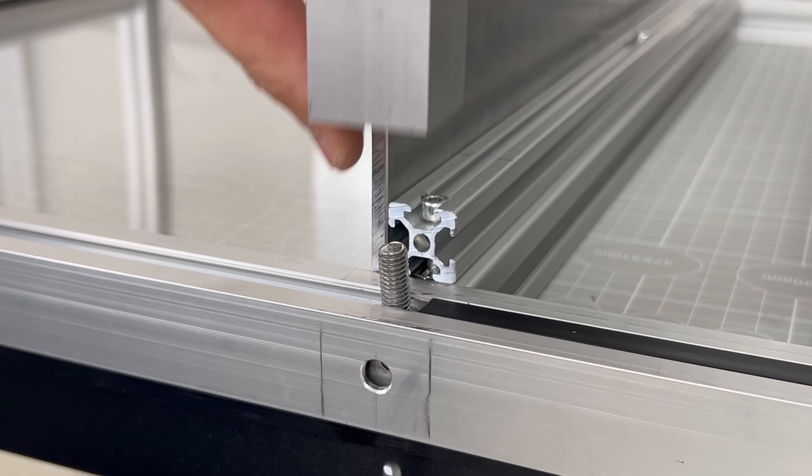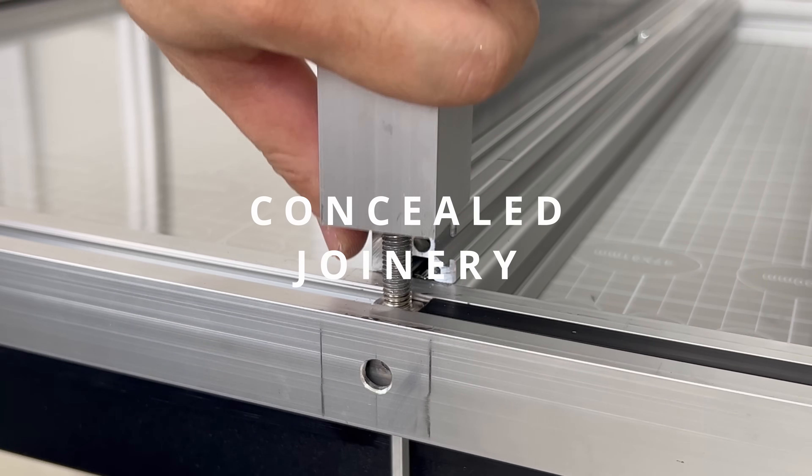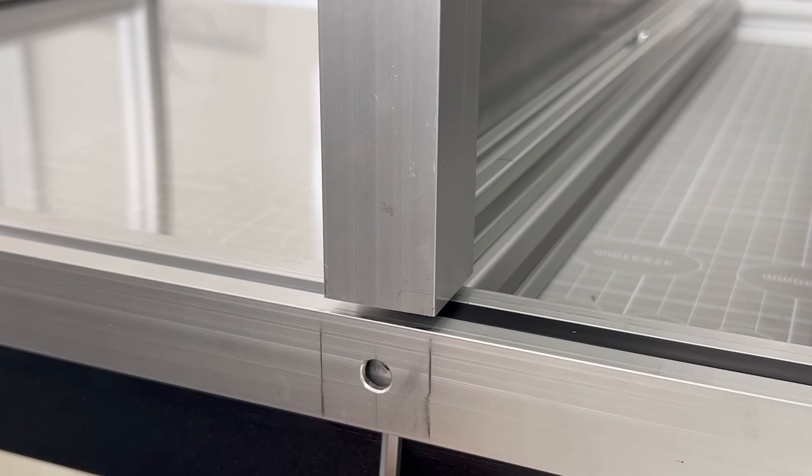Most of the joinery chosen in this project will be concealed, hidden from view, except for a drilled hole to access the bolt within.